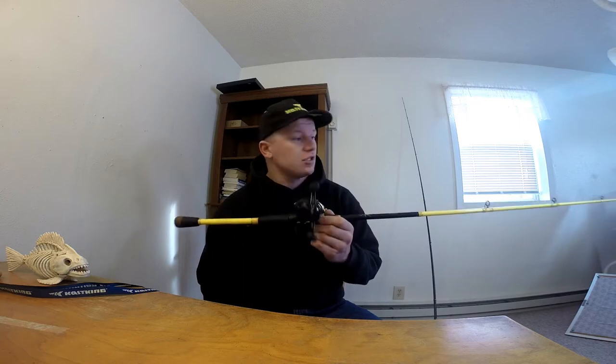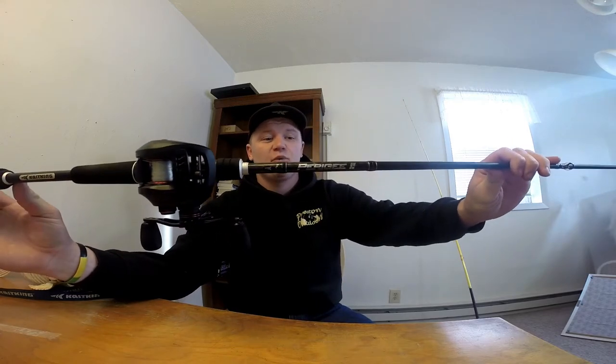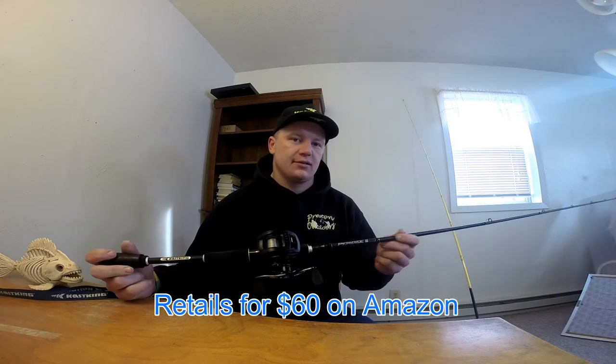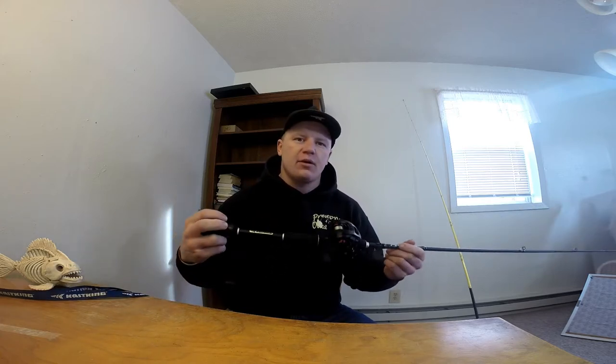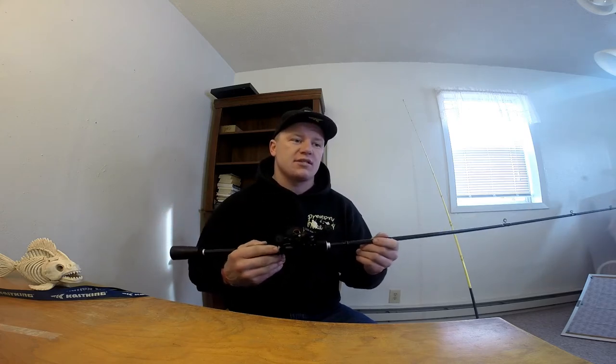I didn't think I'd ever switch from these rods, but this next rod blew me out of the water — to where I don't even use the Skeet Reese rod anymore. This is a CastKing 7.1 ParaG2 rod, medium heavy. They came out with their ParaG2 rods last summer and I picked up three or four to test them out — spinning rods, big casting rods. I wanted to compare my favorite jig rod to this one, and boy was I blown away. It's labeled medium heavy but it's way more sensitive with a little more give than a normal stock medium heavy baitcasting rod.